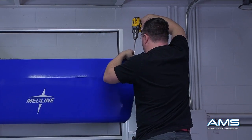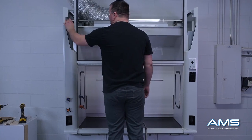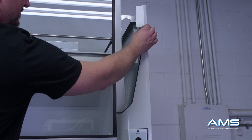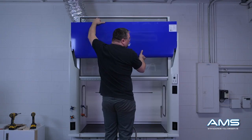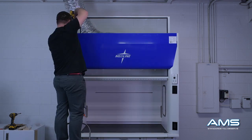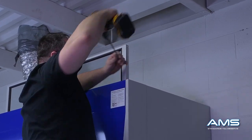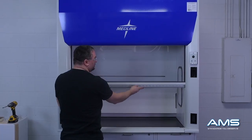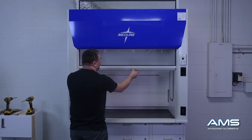Now that the fume hood is set into position, remove the front panel so that the transport protective guards can be removed. These are there to prevent the panels from scratching the fume hood posts during transport. Place the front panel back on the hood and screw it down one last time. After securing the front panel, check the hood's functionality one more time — everything should function and flow smoothly. You are now ready for MEP.